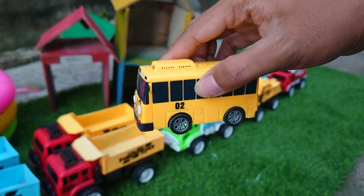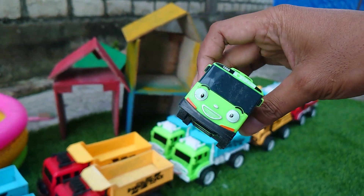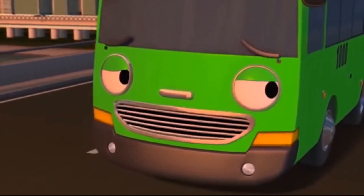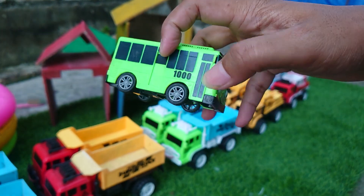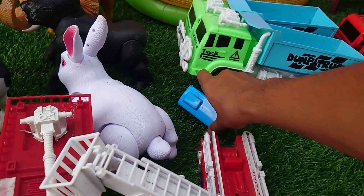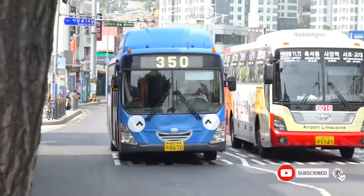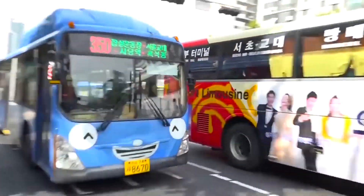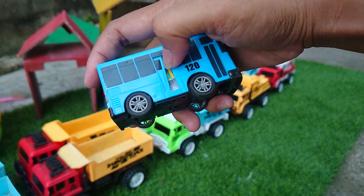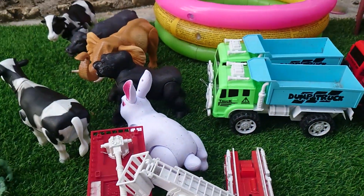Namanya Lani ini, oke teman-teman kita ambil. Terus ini ada Rogi teman-teman, bus Tayo. Ini Rogi, keren sekali, kita kumpulkan terus. Ini Tayo ternyata, ini bus Tayo teman-teman warna biru, pintunya bisa dibuka! Kita ambil teman-teman bus Tayo.